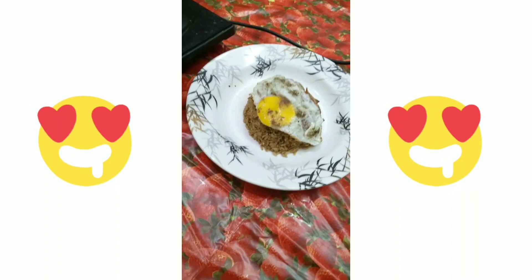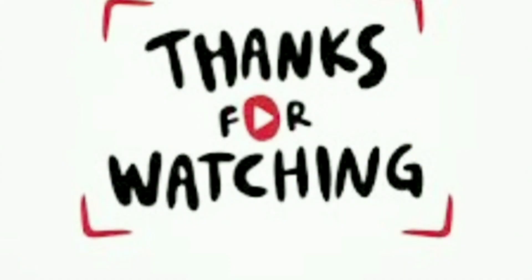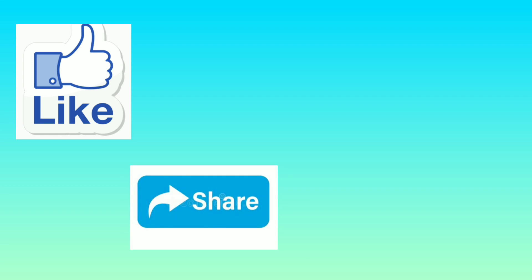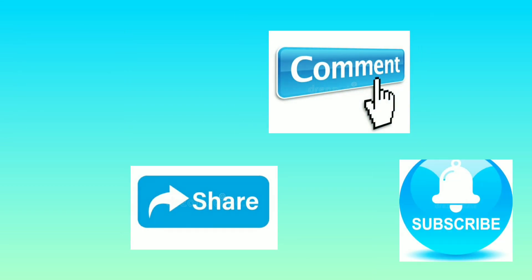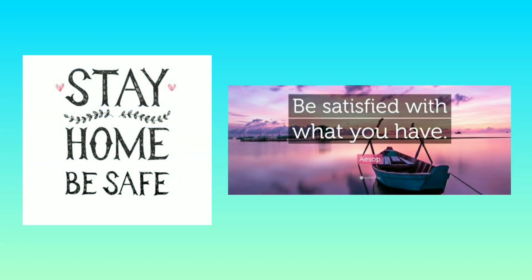Thank you for waiting patiently and watching the Nasi Goreng recipe. Do not forget to like the video, share it with everyone, comment your views, and finally subscribe to our channel. See you all next week with an amazing food recipe. Until then, have a safe and satisfied Sunday.